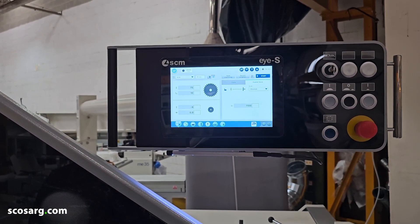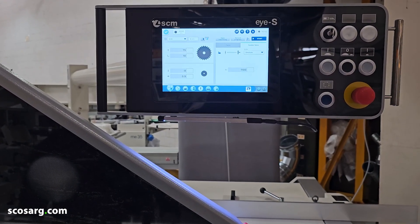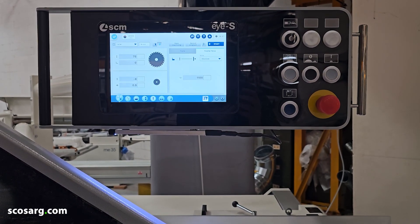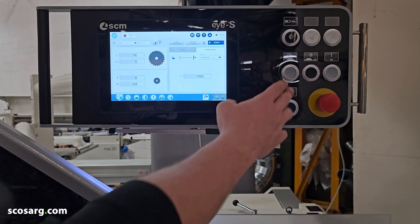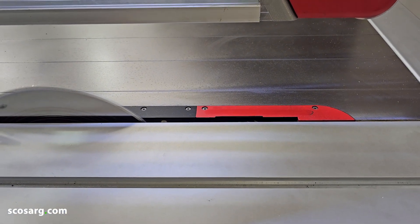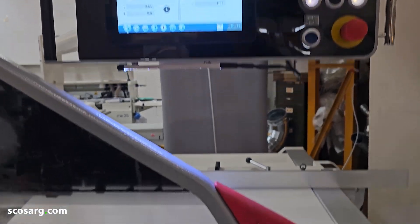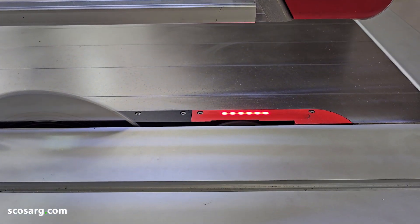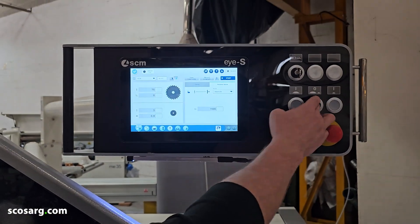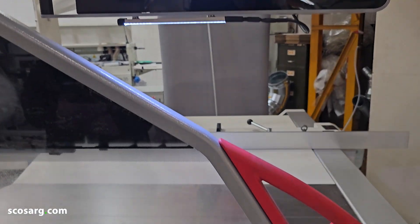The scoring blade only comes up from underneath the surface when you turn the main blade on. So we turn the main blade on and then the scoring blade — you'll see the numbers change and the scoring blade come up to whatever the desired position is. And then the scoring blade will track back down below the surface as soon as you turn it off.